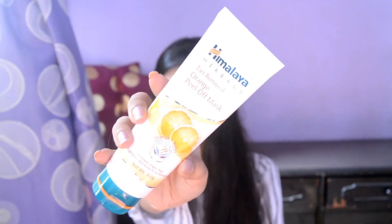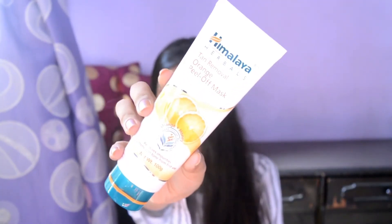The next product is the Himalaya Herbal Tan Removal Orange Peel-off Mask, also from the orange range. It says it removes impurities and evens out skin tone from the first use. I have used this twice a week. I won't say it gives dramatic results after every use, but it does remove tan, and when I peel off the mask I can feel it has worked well in some areas.